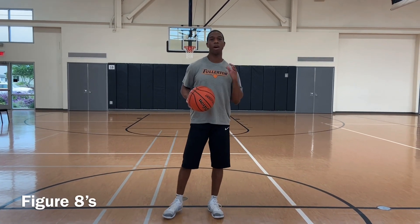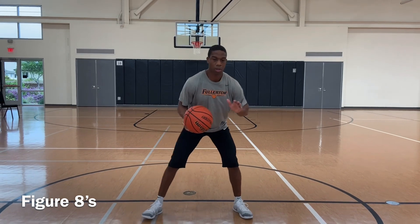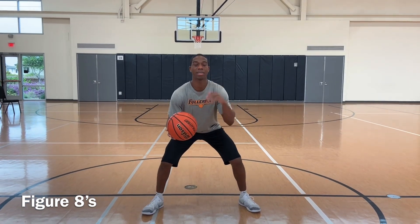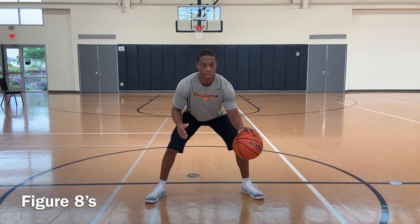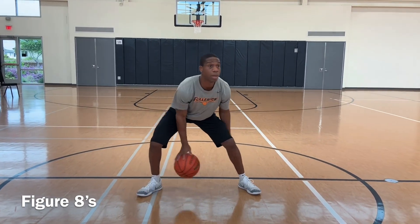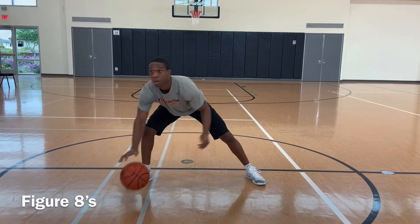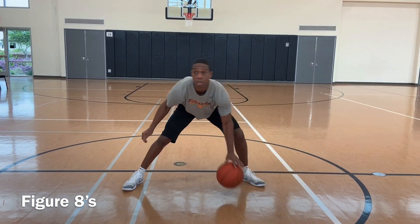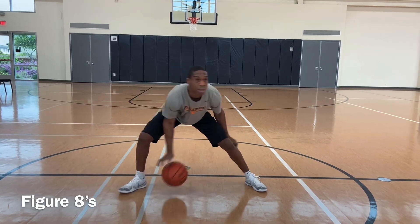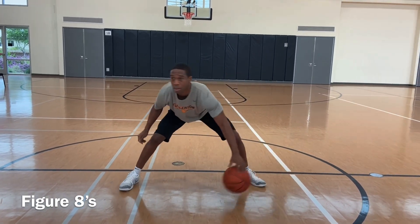Last ball handling drill is called figure eight. Stay low, butt down, chest up, eyes up. All we're going to do is like an eight — push it through, eyes up, find the ball, push through. Start speeding up, eyes up.